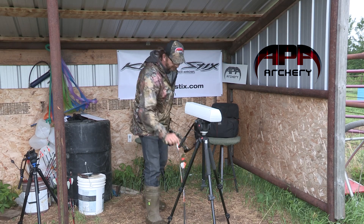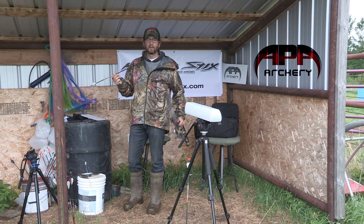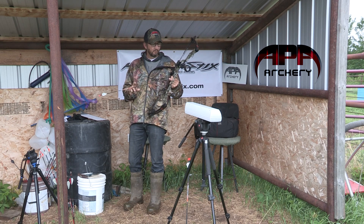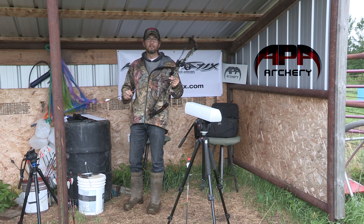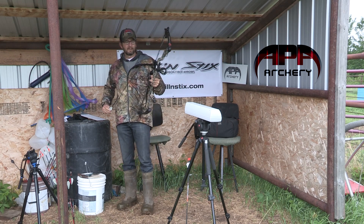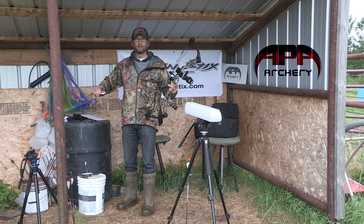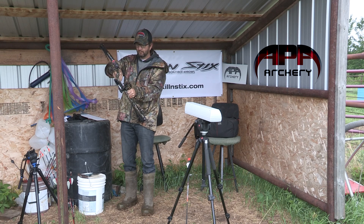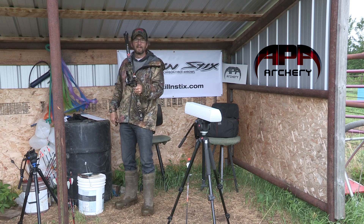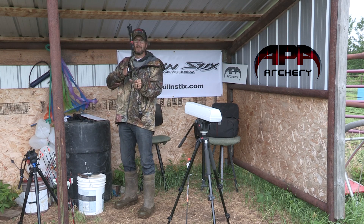First off, I'm going to shoot the Micro Ventilator LT. It's made with 40-tonne modulus carbon. We went with the Fireknock forged steel outserts made by Fireknock. These are super strong, and because these arrows are 40-tonne modulus carbon, we wanted to go with a super strong outsert to match that arrow. Why buy crappy components for a high-end arrow? Let's see what kind of speed we get.